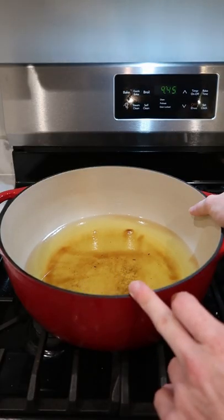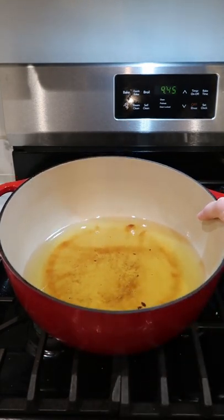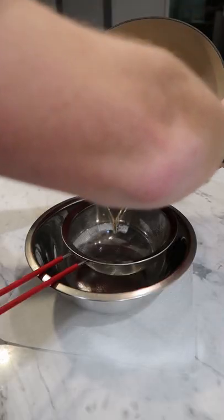This pot doesn't really have a lip on it, so if I were to try to pour this directly from the pot, it would start running down the sides and be really messy. So what I do first is grab a bowl or pot with a wider lip like this — that's going to help us a lot. Put a sieve on top to catch any debris in the oil and dump in.